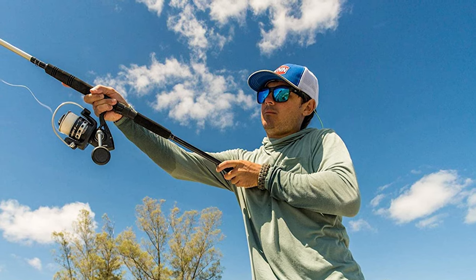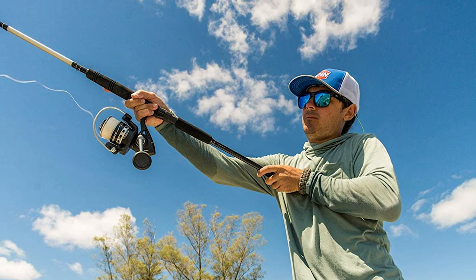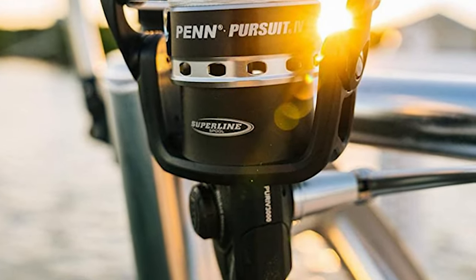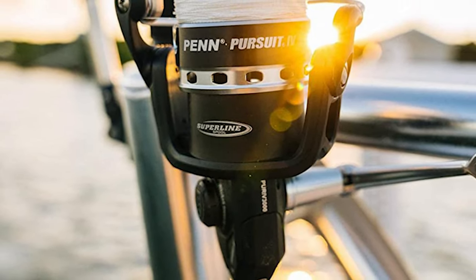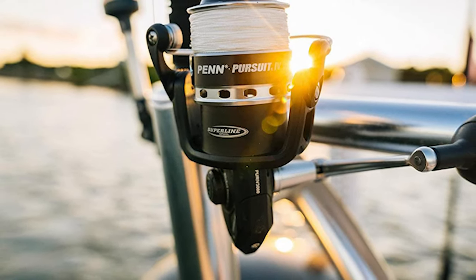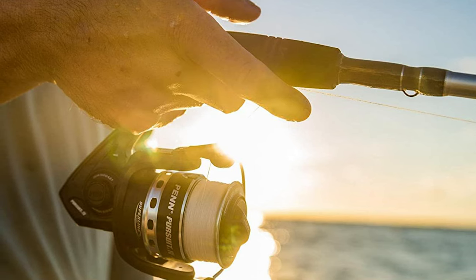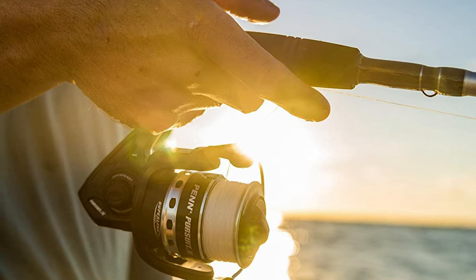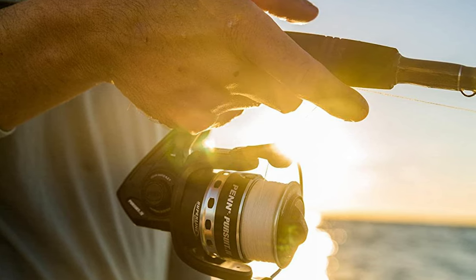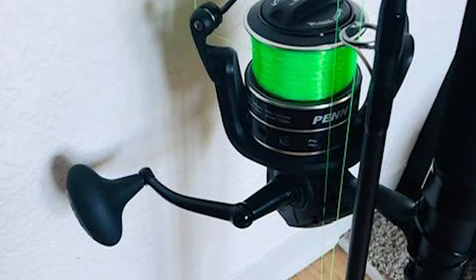The instant anti-reverse eliminates even the slightest rotor back-play for instant hookups every time, while the four shielded stainless steel ball bearings provide smooth retrieves. The Penn Pursuit spinning boat rod features a graphite composite rod blank for a stylish, durable, and affordable fish-taming setup — a solid and reliable all-round boat rod and value-packed combo for boat fishing.